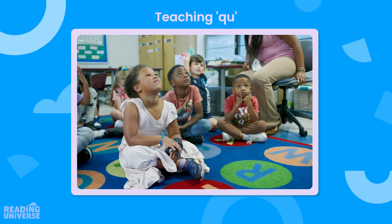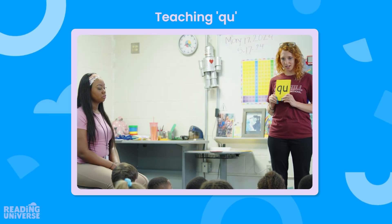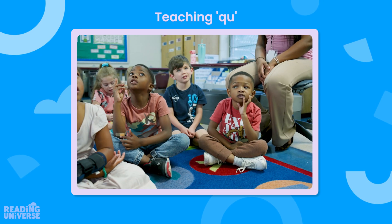So when we see Q and U together, what do we say? Qu. Q-U, stuck like glue.